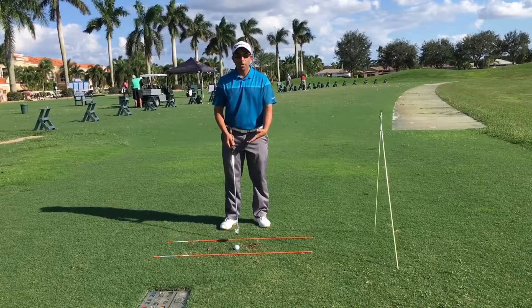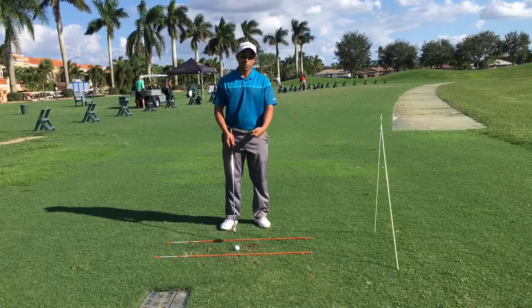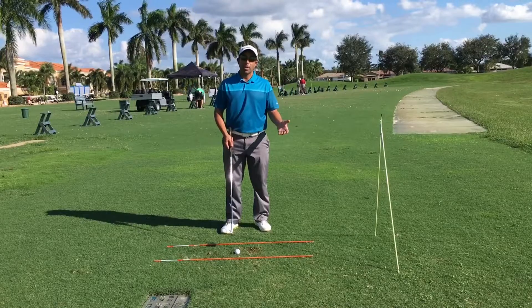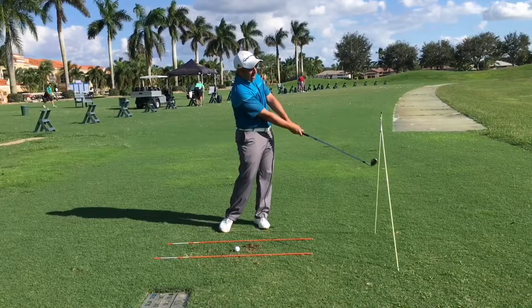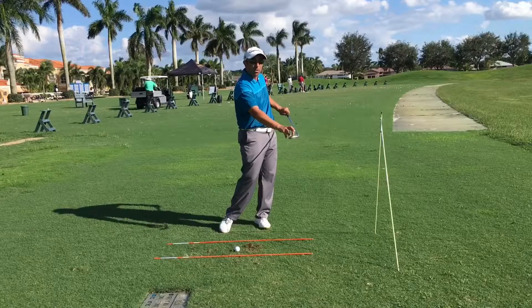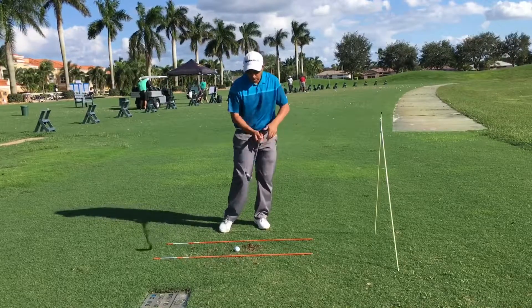That's just another challenge you can add to this ball striking drill. As you get more comfortable with this swing, add a ball — but do the small swing at first just to ensure you're getting the contact right, and build yourself up to the full swing. Don't rush right into a full swing, because remember we're working on this impact position so that you can hit the ball in the center of the club versus all over the place.